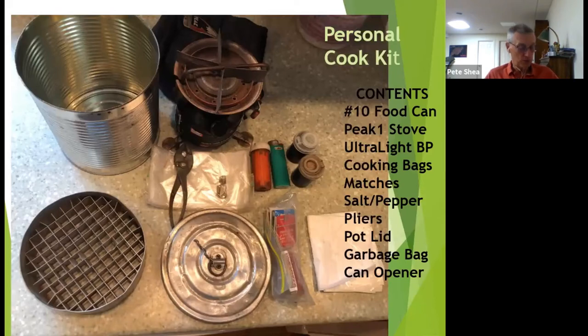My personal cook kit utilizes the ultralight bakepacker, the small-diameter unit which fits in a number 10 food can — basically the restaurant-size food can that is always available from any food establishment if you ask nicely. Within it, I can fit my camp backpack stove, bakepacker, cooking bags, salt, pepper, pliers, can opener, top cover, and a garbage bag. This is my total cooking kit for all cooking when my wife and I go on remote camping trips. It permits a lightweight and efficient cooking method, and many delicious meals have been prepared with this setup. The only limitation is that it can only accommodate a maximum of two individuals.